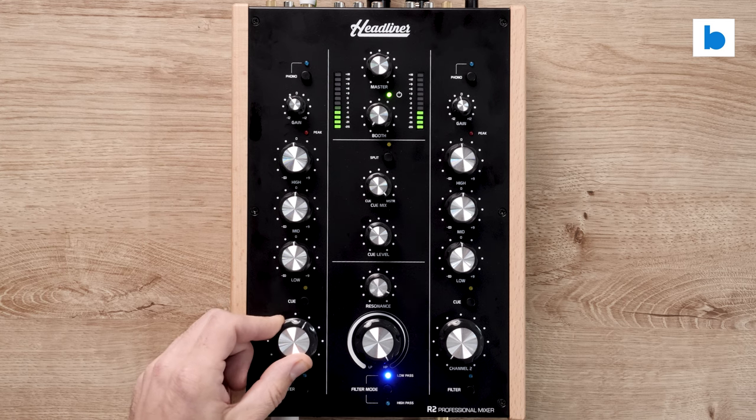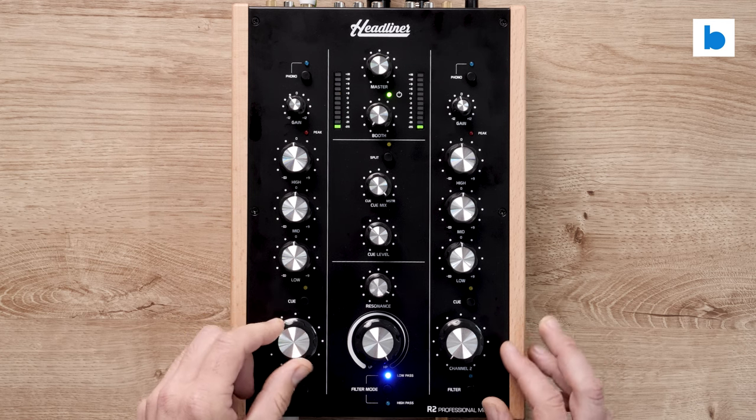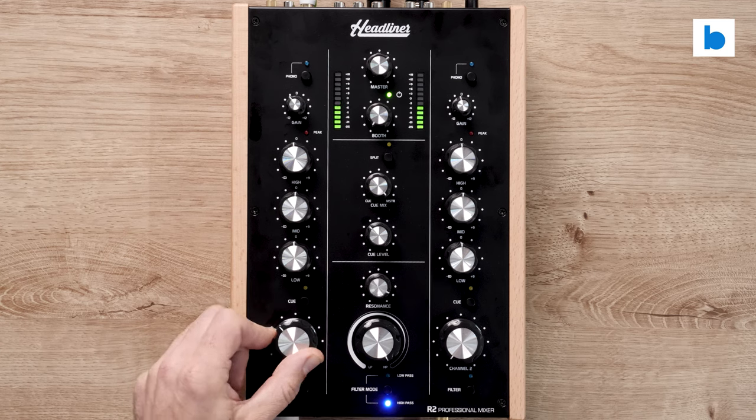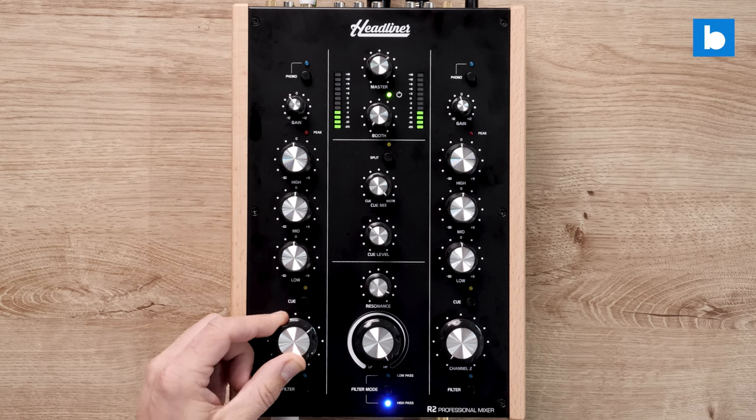The last thing to talk about is the one thing on the R2 that I think is not entirely successful, and that is the filter. We have two options: high pass and low pass, switchable with a button. The issue — and I've had this on other more affordable rotaries like the Omnitronic 422 that I reviewed a while back — is that it does pop when you engage it.